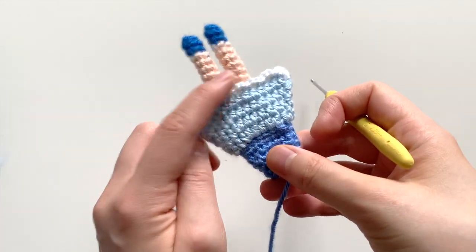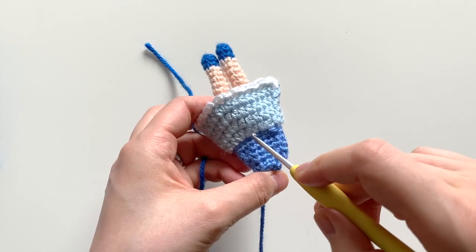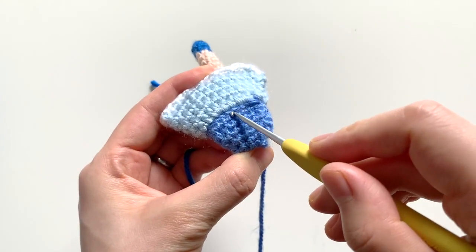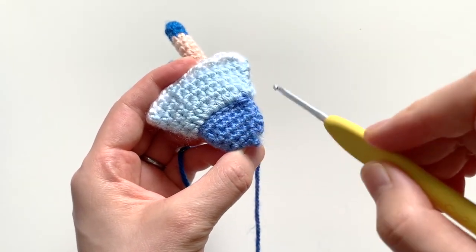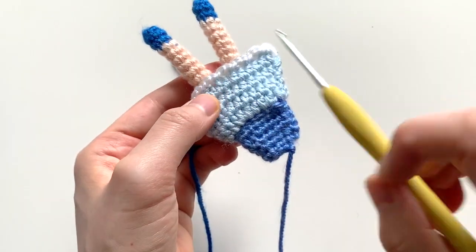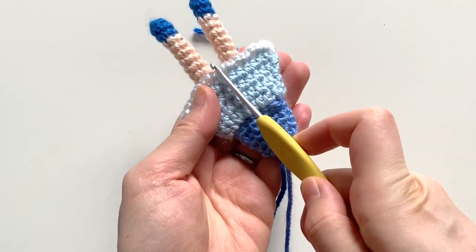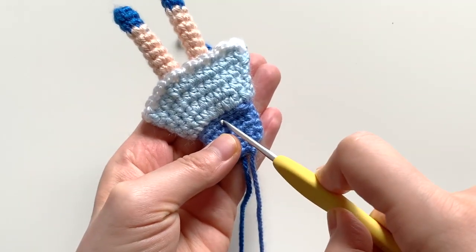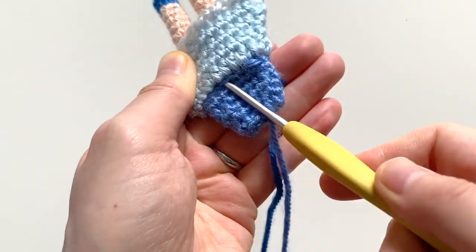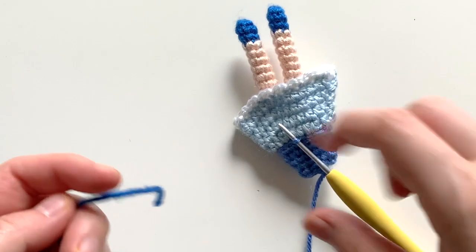Once you finish crocheting the frill around the underskirt part, we're going to fasten off and then create the overskirt. We're going to be working in those loops that you created when you went all the way around the body. For the underskirt we used one side of the loops; for the overskirt we're going to use the other side. First, find the center stitch by holding the crochet hook between the legs to see where that would be — there will be two stitches in the very middle.